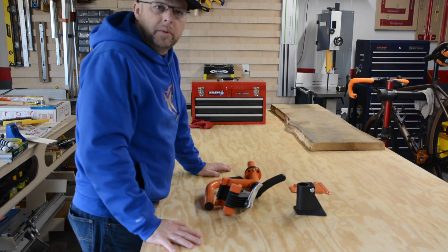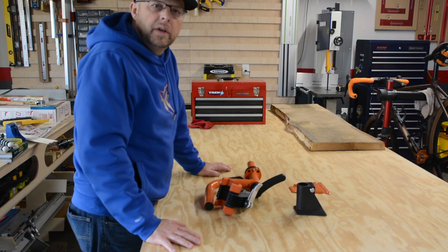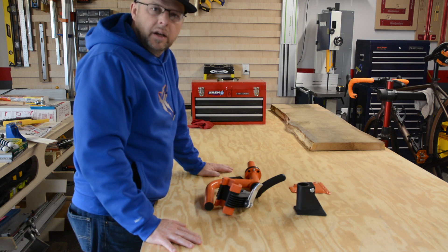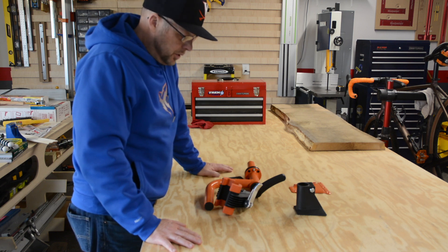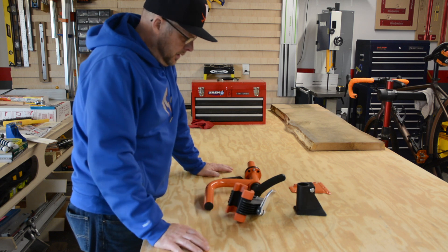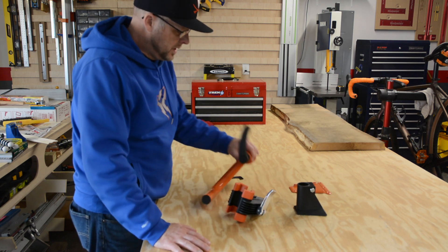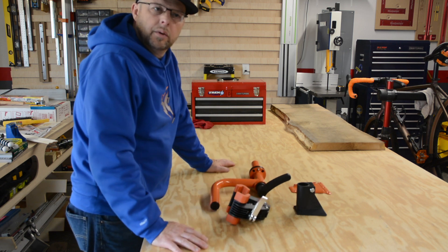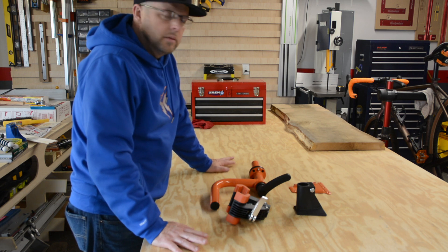Alright, this is a Papa D POV coming to you from the garage. We've got a small project — a quick video. I just want to show you something I came up with sitting on the internet. It's just a bike wash stand. We're gonna make it quick and simple, easy, so it'll be easy to get the bikes washed in the future when we bring them back from a ride.